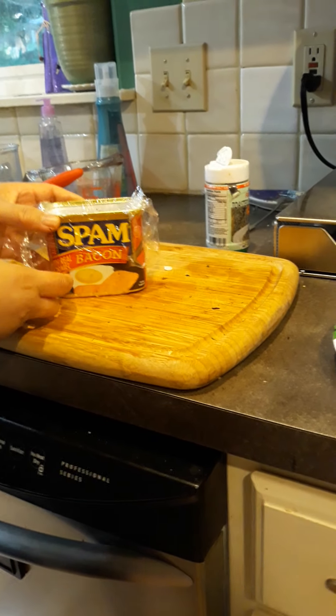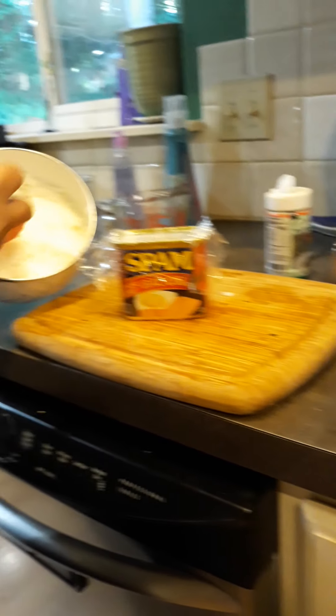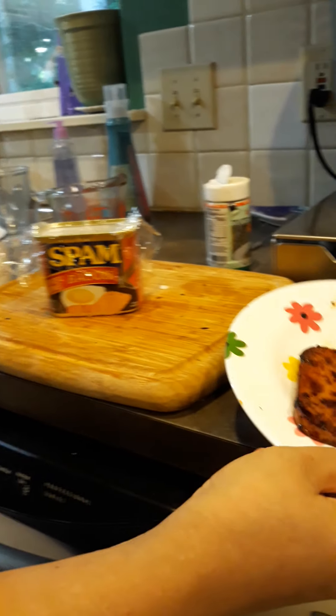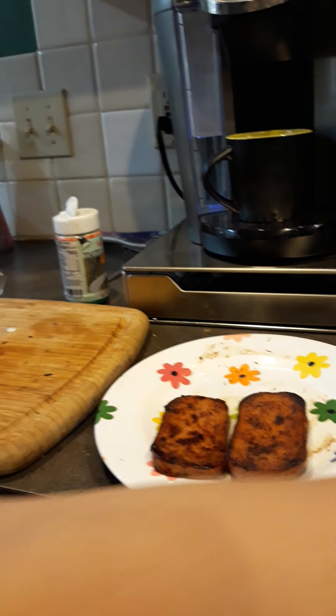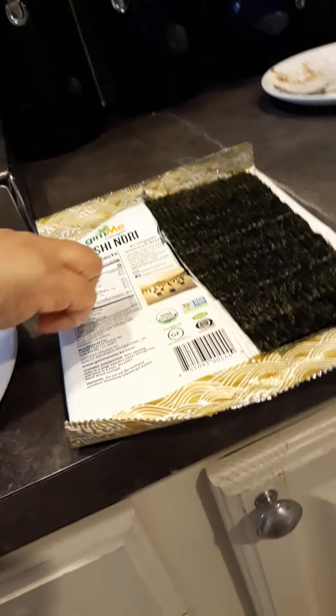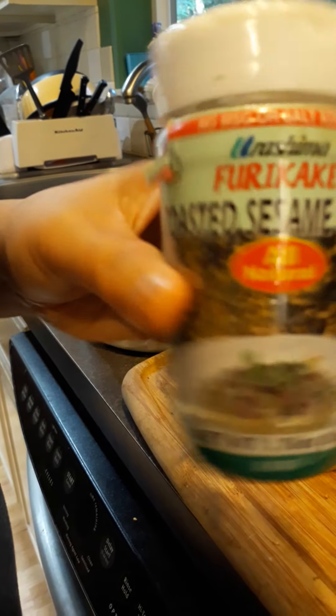You need a Spam can — you don't need a Musubi mold. You need sticky rice which we pre-made already, pre-cooked Spam, seaweed wrap, sushi wrap, and bonus if you have these for the rice seasoning.